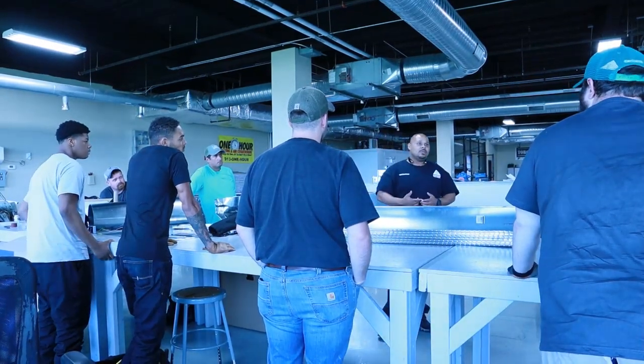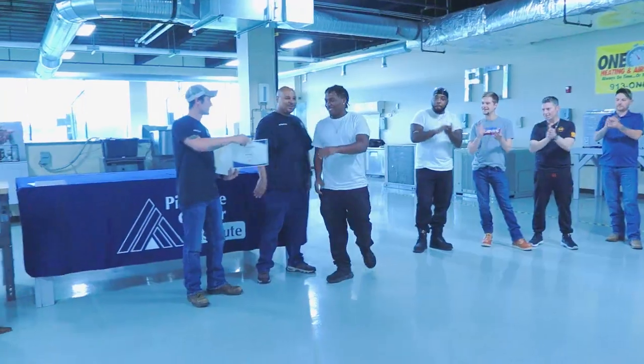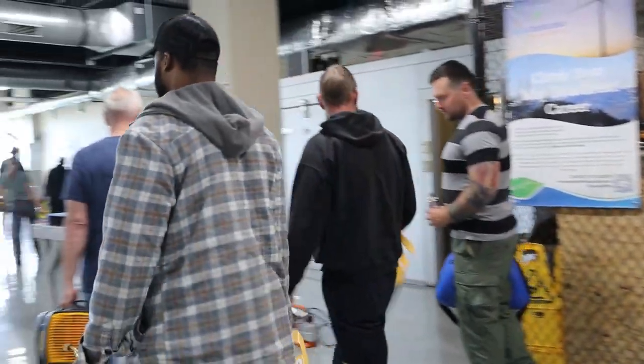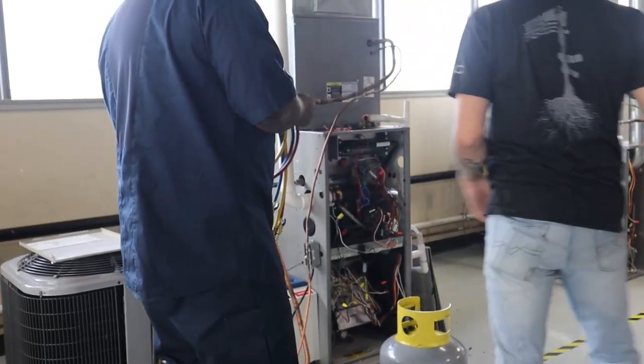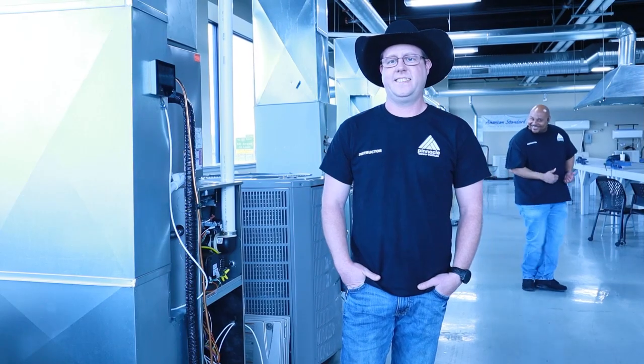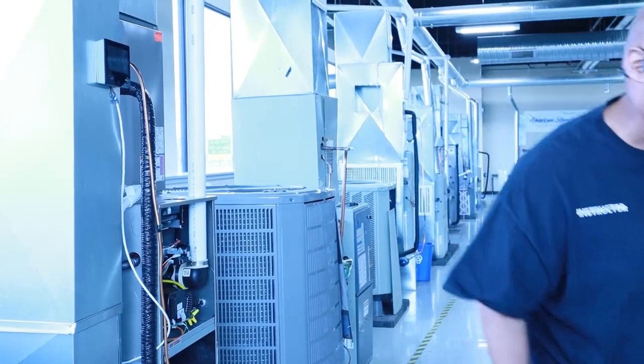We like to have a lot of fun, but we also want to prepare you for your new career. We're going to get you out here in the field and you're going to learn how to repair, replace, install, brace — you even get to play with fire. There's a lot of things that you get to do in this program. I'm excited to work with you online and also in person. We'll see you soon.